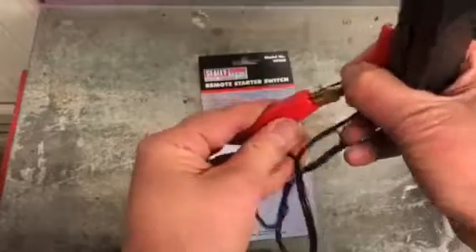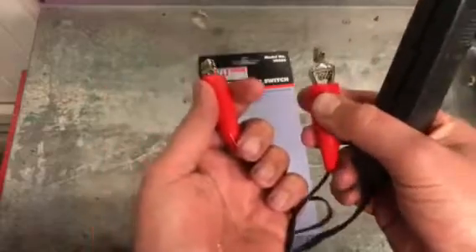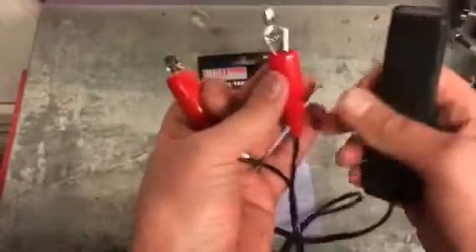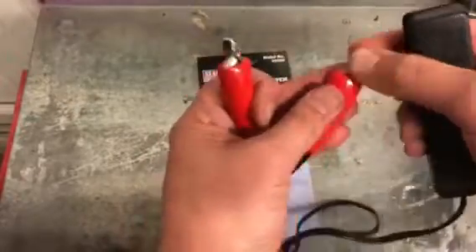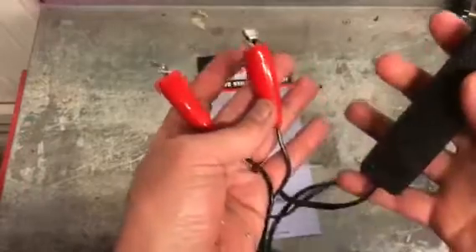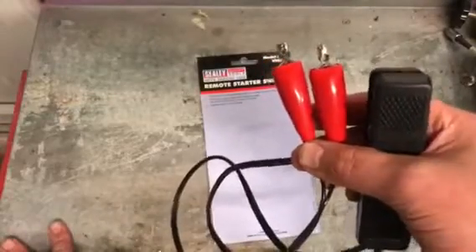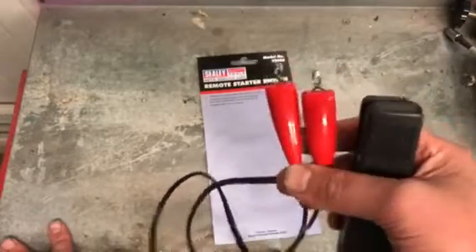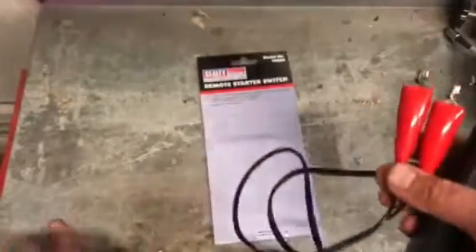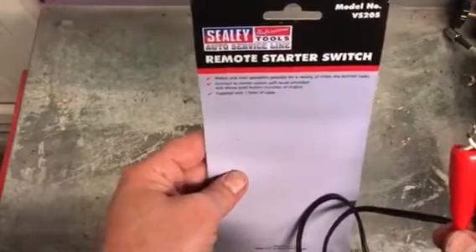Basically it's just 10-amp wire that you put on your battery post and then to your starter solenoid, key in the on position, and all you do is press that and it will start the car. If you've got a no-start problem it will just keep cranking it over. It's a lot safer than versions I've seen where people use one length of high-grade wire, just touching from one point to the other with sparks flying everywhere — a bit of a dodgy situation. This is definitely worth getting hold of.